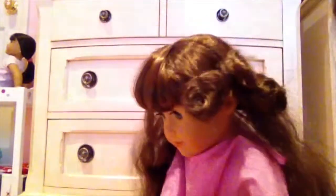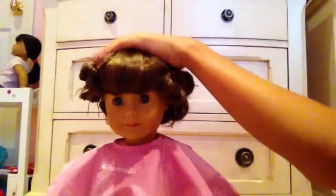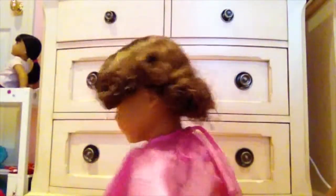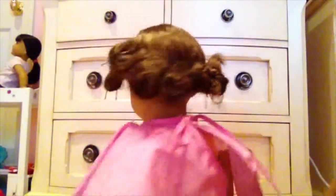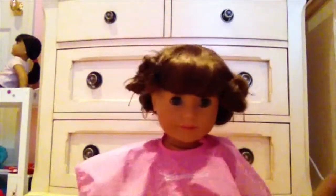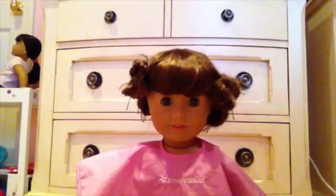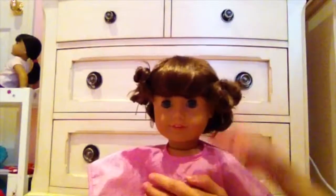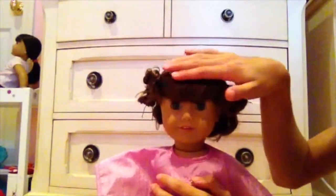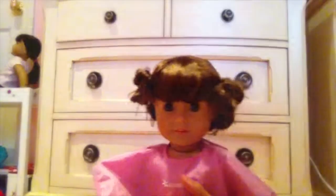I'll be back once I have finished doing buns all across her head. Okay, so I'm back and I just finished rolling up all of her hair — it just looks like that. You're going to have to wait a couple of hours. I might just do it tomorrow or wait until later tonight, but we'll see. So yeah, you're just going to wait a couple of hours and then you will be ready to take out the curl.